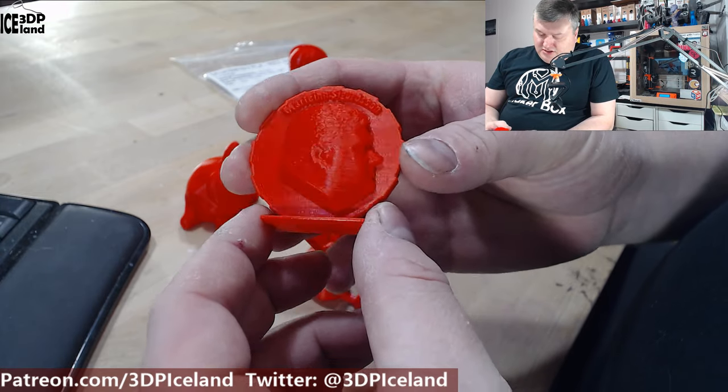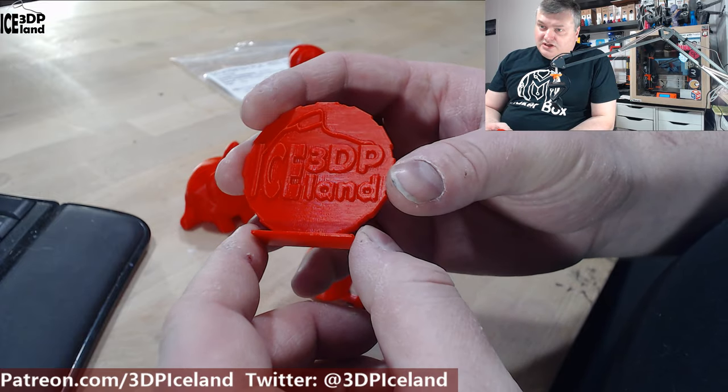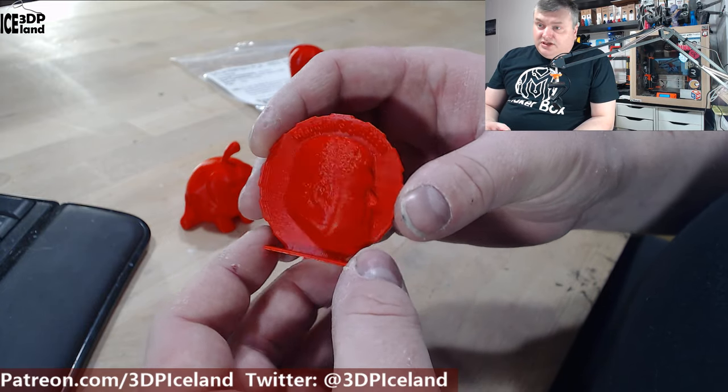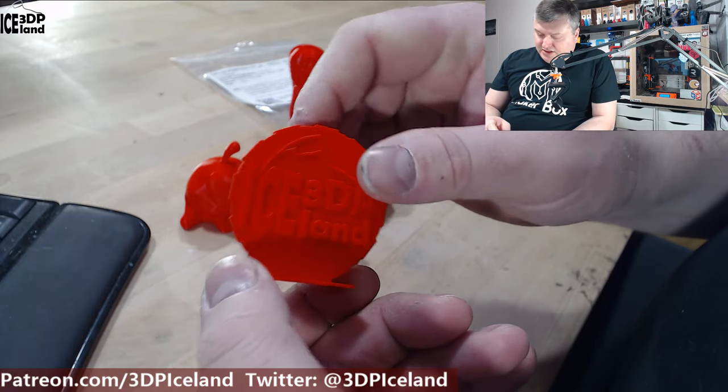Here's my MakerCoin and that came out excellent — absolutely no issues. The red color is a really deep, very exaggerated red color and I really like that one.